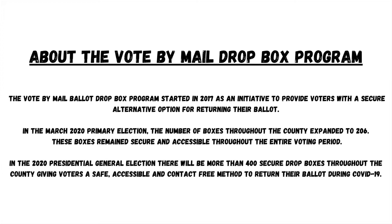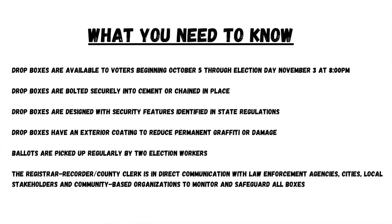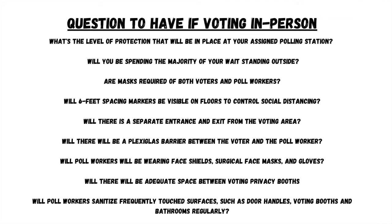In addition, there will be more than 400 secure dropboxes throughout the county, giving voters a safe, accessible, and contact-free method to return their ballot during COVID-19. Dropboxes are available to voters beginning October 5th through Election Day, November 3rd at 8 p.m. Dropboxes are bolted securely into cement or chained in place, designed with security features identified in state regulation, and have an exterior coating to reduce permanent graffiti or damage. Ballots are picked up regularly by two election workers. The Registrar-Recorder/County Clerk is in direct communication with law enforcement agencies, cities, local stakeholders, and community-based organizations to monitor and safeguard all boxes.